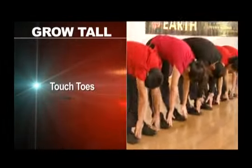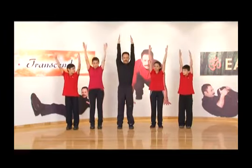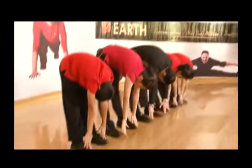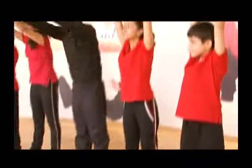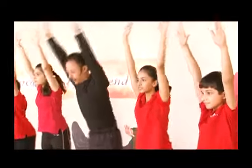Touch toes. Stand comfortably and raise your arms, bend forward and touch your toes. Stretch. Try not to bend your knees. Breathe in going up and breathe out when you're bending forward.